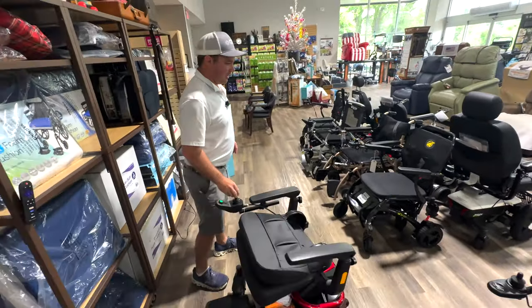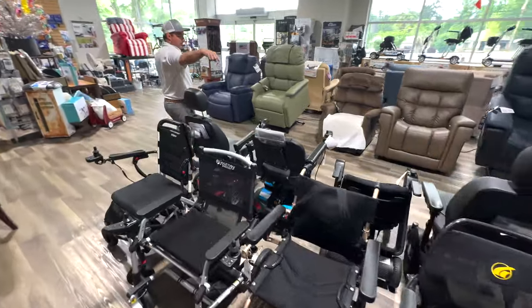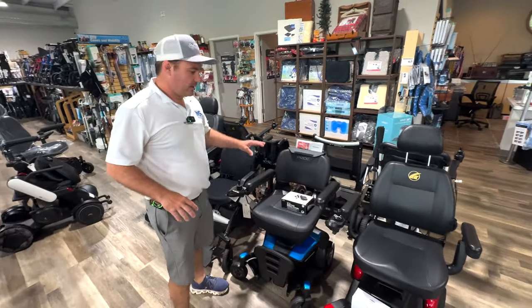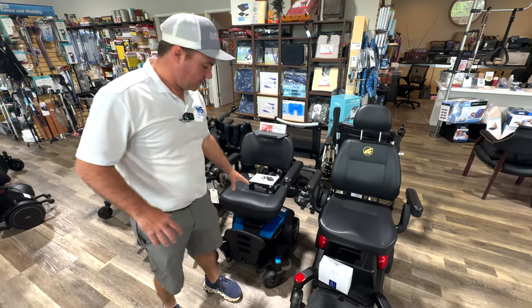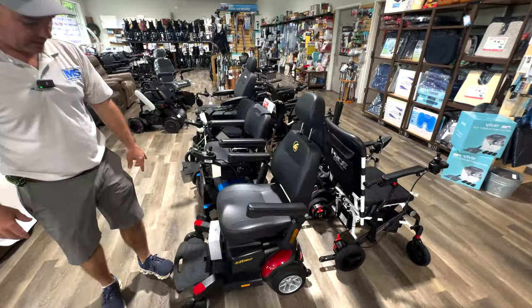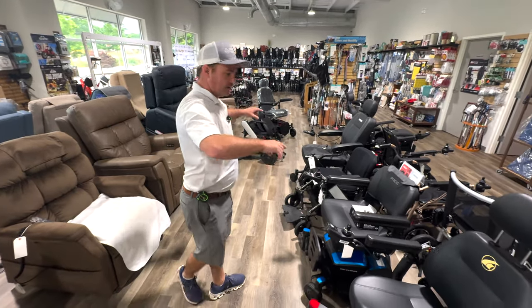So that's the Envy. Something in the Envy class that disassembles like that would be your Go Chair by Pride — comes in different colors, has a little bit smaller batteries, slightly less distance. There are some benefits to the Go Chair. The Envy is nice if you're going to be using it outside as well — the Go Chair has a little bit lower ground clearance. Then you also have the Buzz Around with a higher back seat that also disassembles, with a front light. These chairs kind of stick together in a class because of how they disassemble.